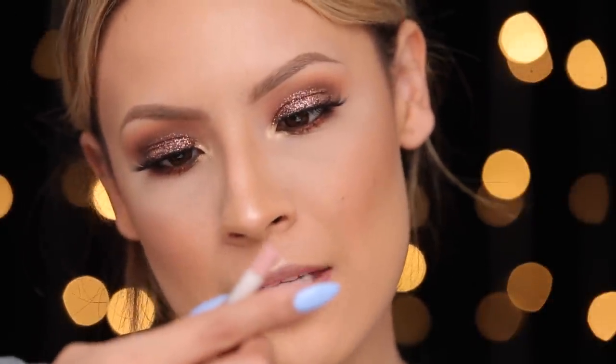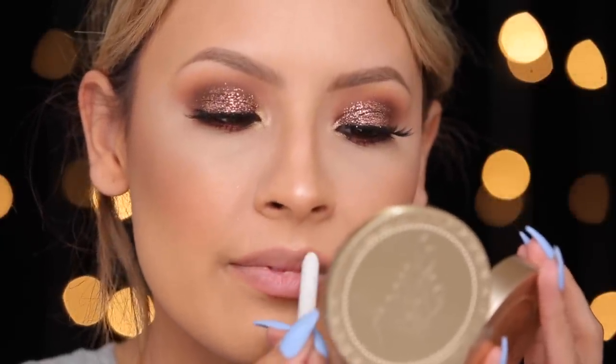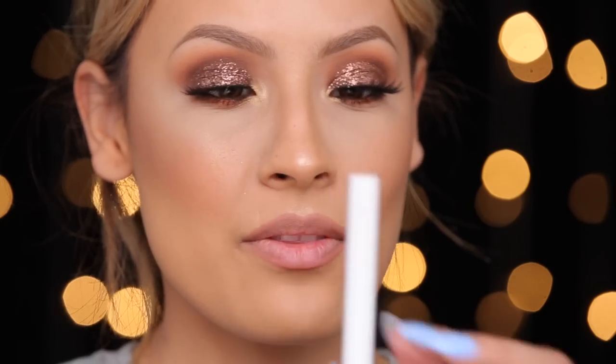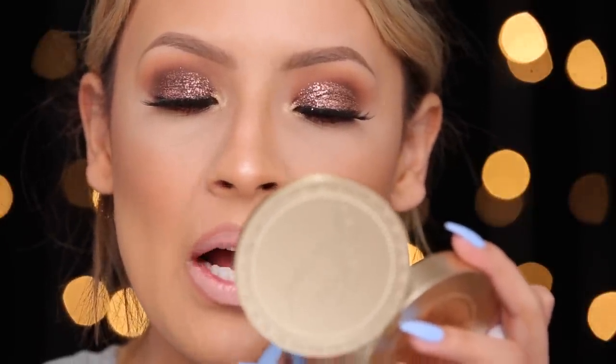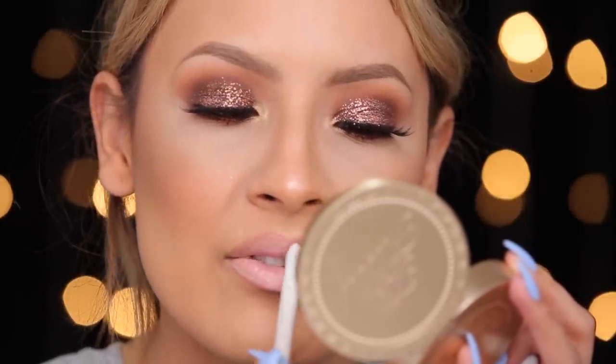For the lips, you guys probably guessed I'm going to go with nude because it's already really crazy. So I'm going to use the ColourPop lip pencil in the shade Skimpy, and then the matching ColourPop lipstick also in the shade Skimpy. I'm going to go back in with the pencil and blend it in because it's a little too nude for me at the moment.